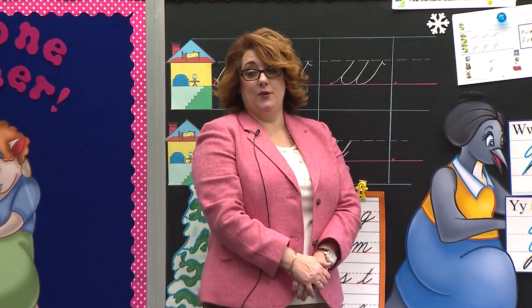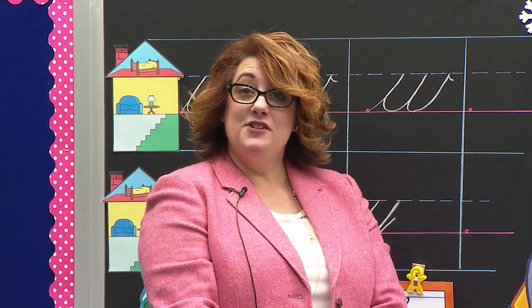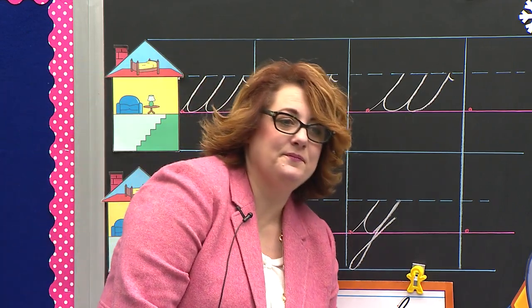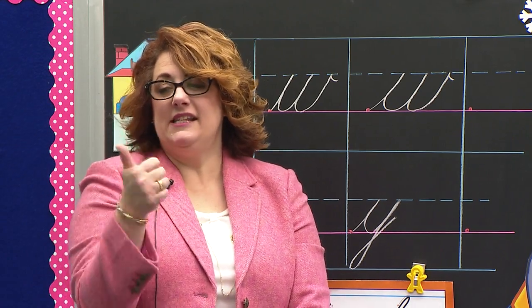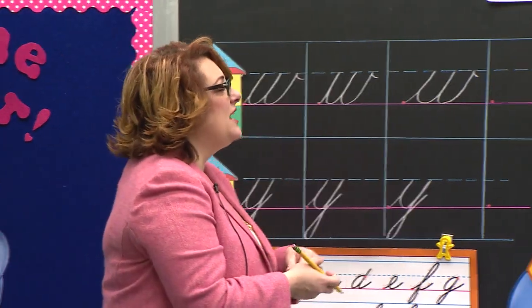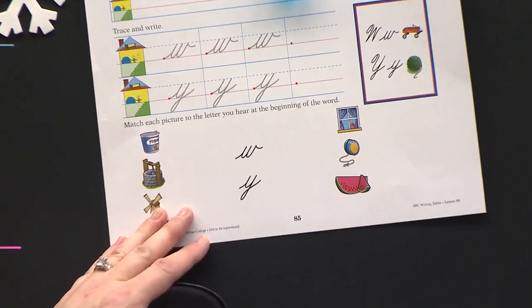I wonder if I can find a whole table that already knows what to do with their paper. Boys and girls watching, did you remember what to do already? You're off to a great start. Take out your pencil — pencil check. Daddy says bubble, bubble. Mommy says I love you. And the baby says I love you. Let's look down to the bottom of our paper.